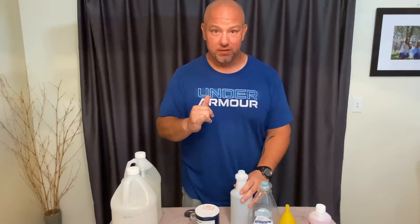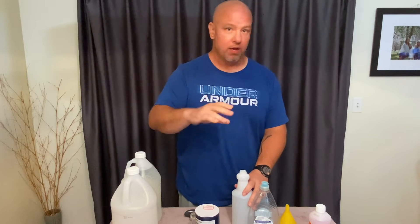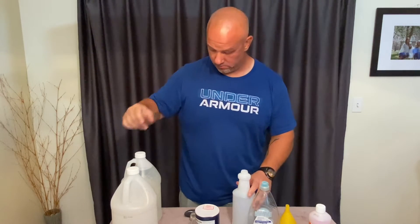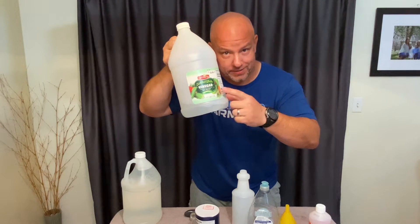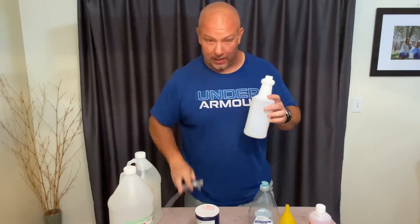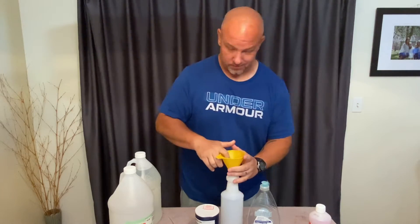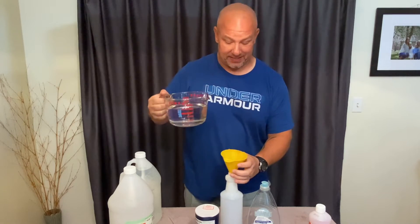We're going to start with three cups of distilled white vinegar. You want distilled white vinegar — don't ask if you can use apple cider or anything else. Distilled white vinegar. Just got a little bottle here that we picked up at Target, I think it was $4. Three cups pre-measured distilled white vinegar.